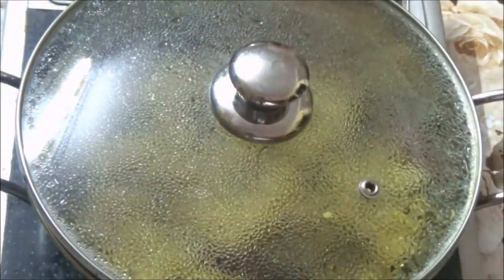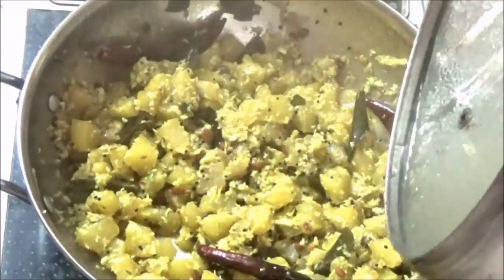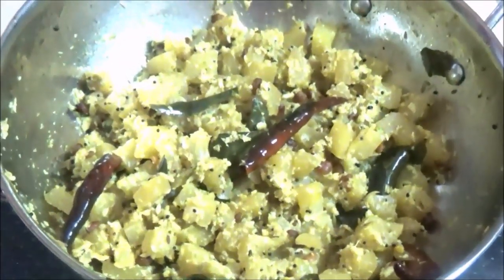Then we mix the vegetable and mix it all up — this is ready! It is very simple. You can also add it as a side dish with fresh flavors. You can eat this vegetable and enjoy its taste.